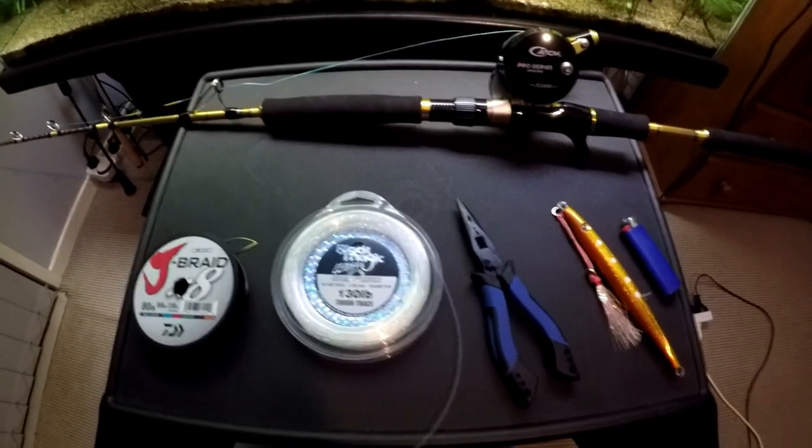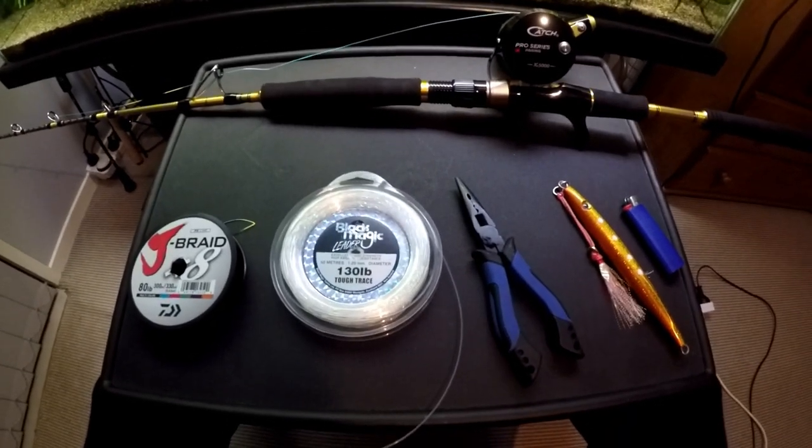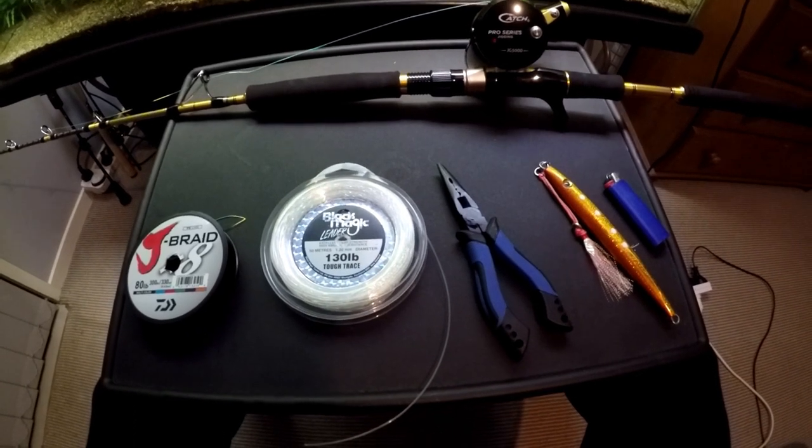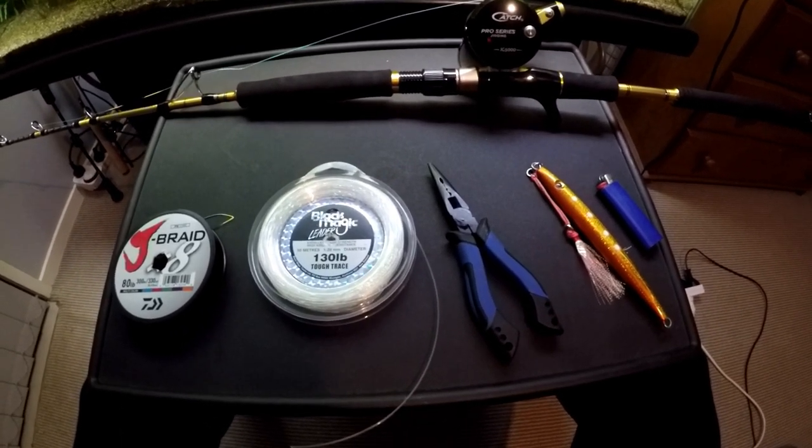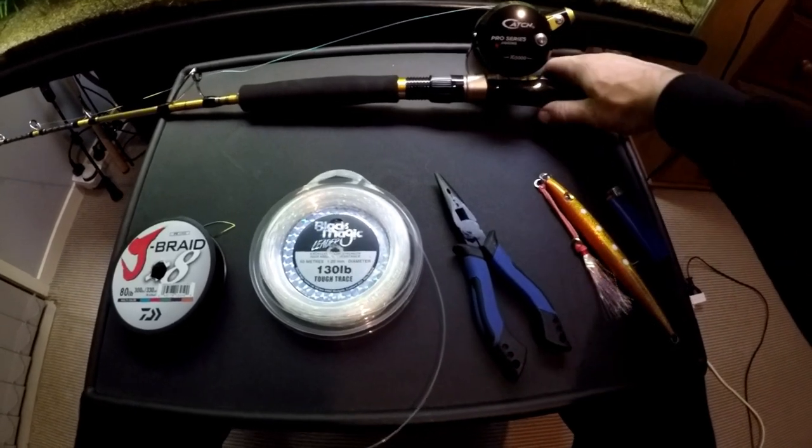The weather's bad outside this weekend, blowing about 20 knots, so fishing is off the cards. I thought I'd show you how I set up some new gear for jigging for kingfish. Of course you need the appropriate rod and reel.